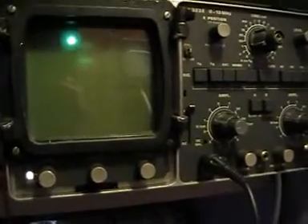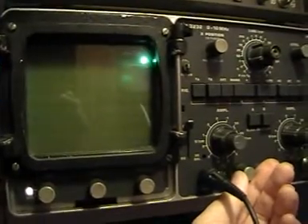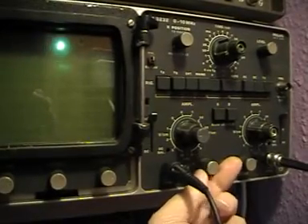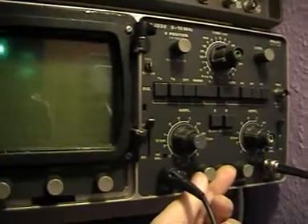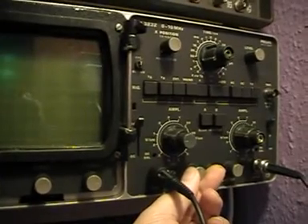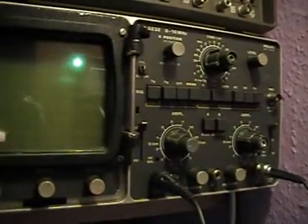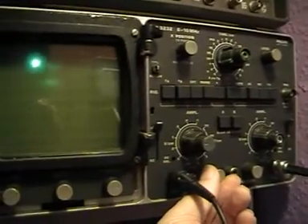Right, now I'm going to show you the bottom of the pulse. I'll try to show you how much I'm turning this pot — it's at two o'clock, which is seven graticules from the bottom. Okay, here we go, see if we can find the bottom of this pulse.